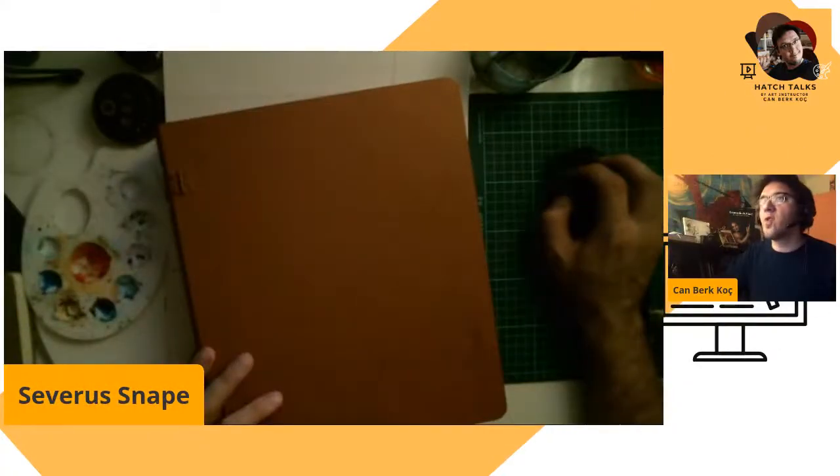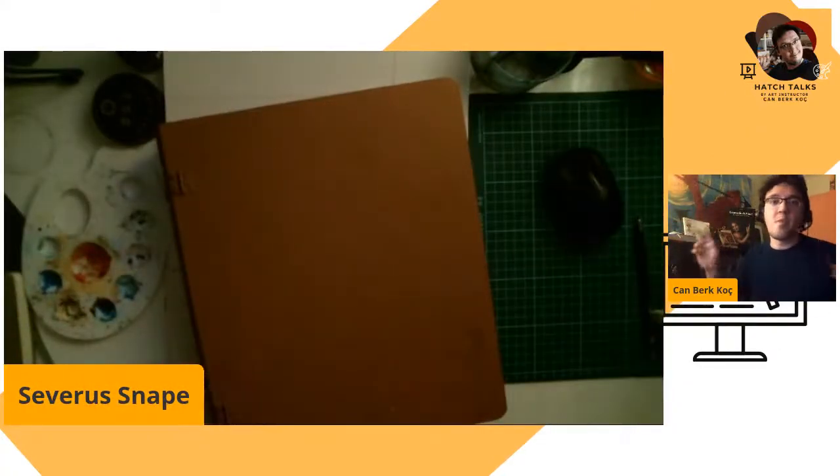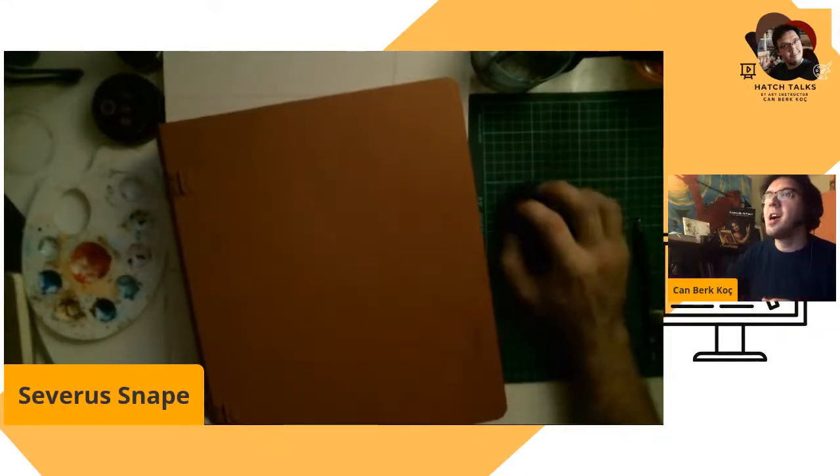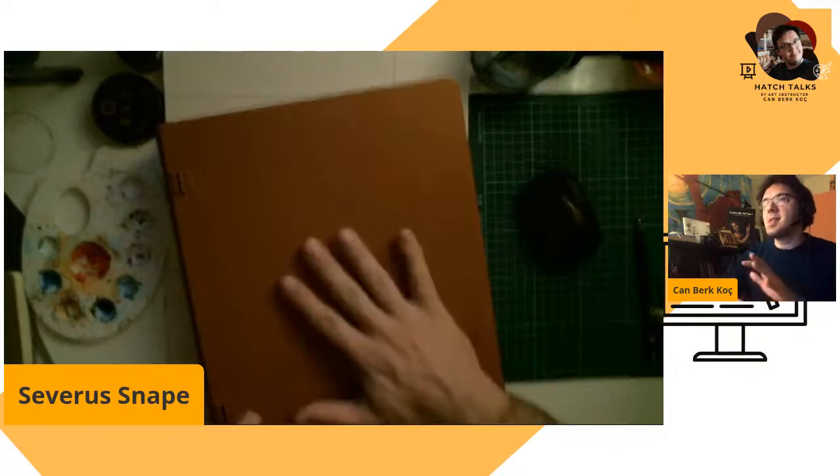Let's start! Welcome to chat. Only two people are watching us today — hello to you, thank you for being with me.